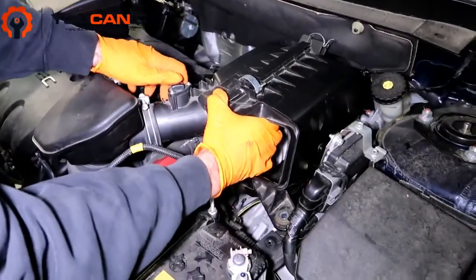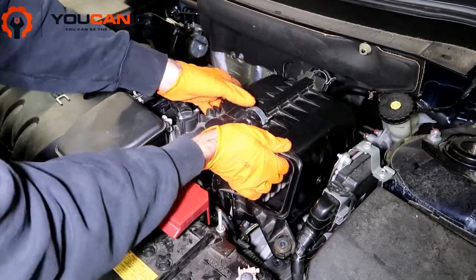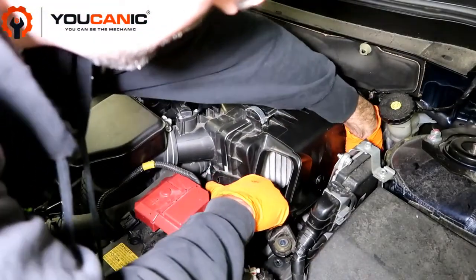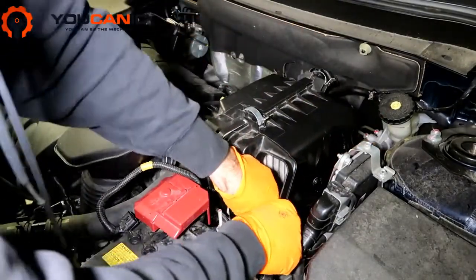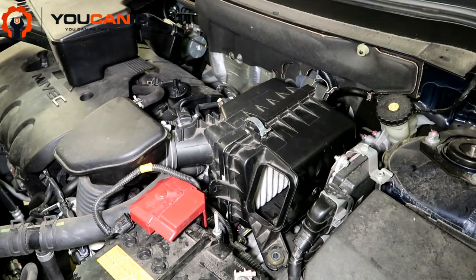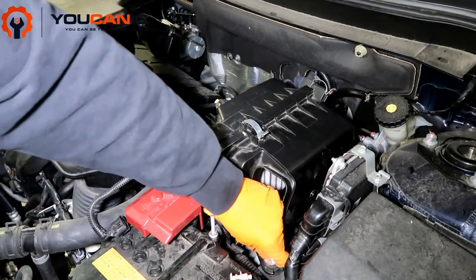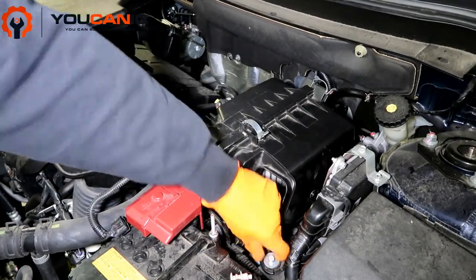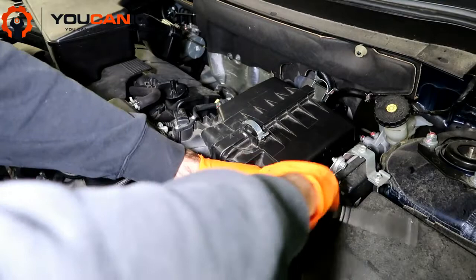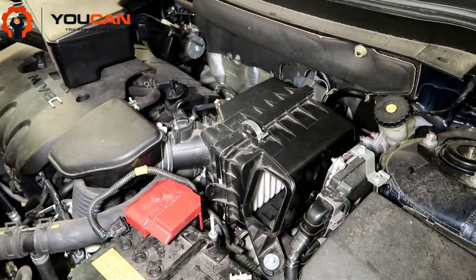Then we're going to go put it all back in. Push this into the connector going into the intake, then line up your rubber grommets on the little prongs here and just push it down — and it's in place. We'll go ahead and reinstall this bolt and tighten it up. Okay, that's good and snug.